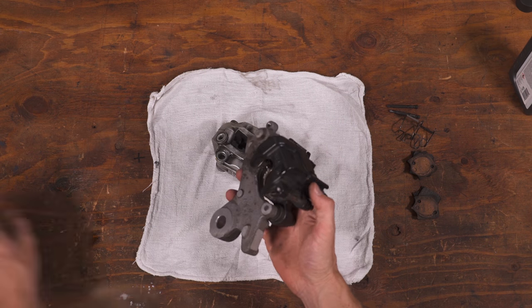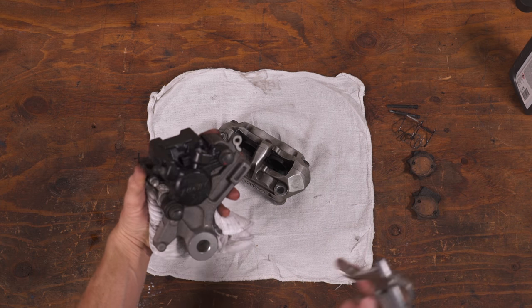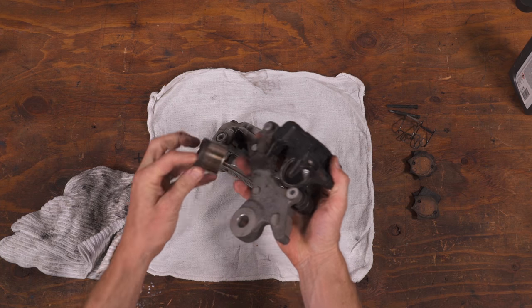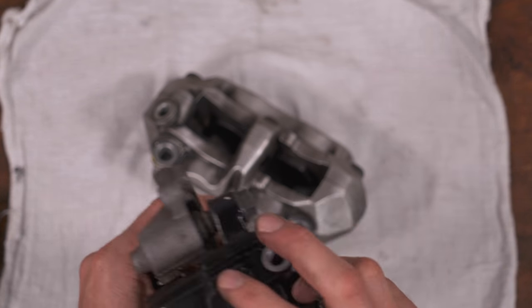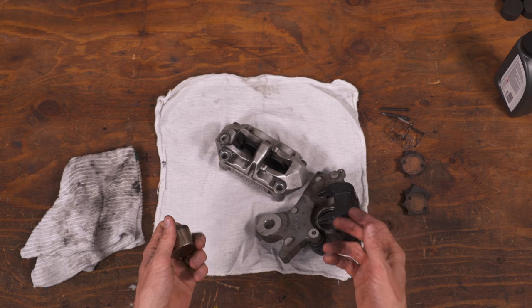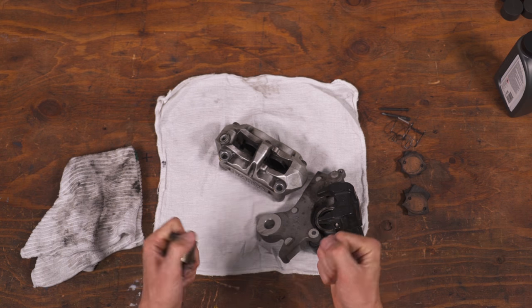Now it's time to get the pistons out. If you're working with a single piston setup like this one here, you can stuff a rag in the caliper and then use compressed air to fire the piston out. Go slowly and keep your fingers clear. For really corroded stuck parts, I've heard of mechanics using a grease gun to force the piston out. You can also just pump the brakes while the brake line is still attached, but that gets really messy and brake fluid is nasty.